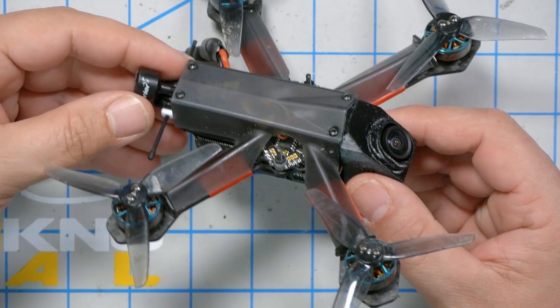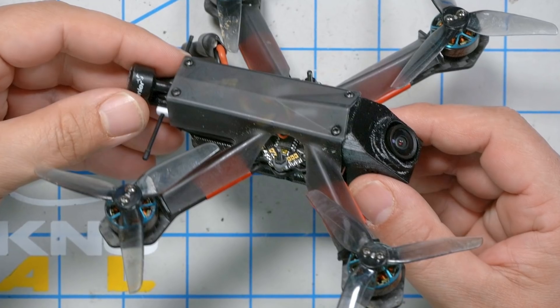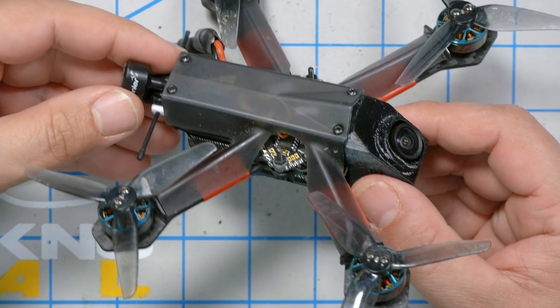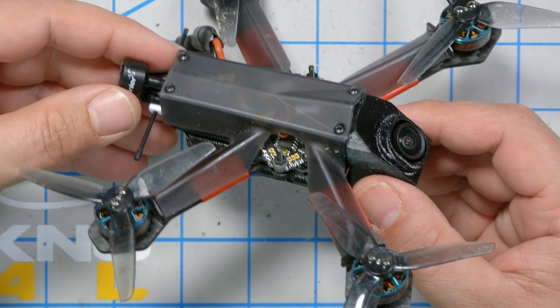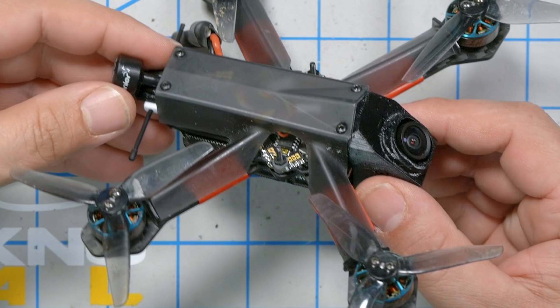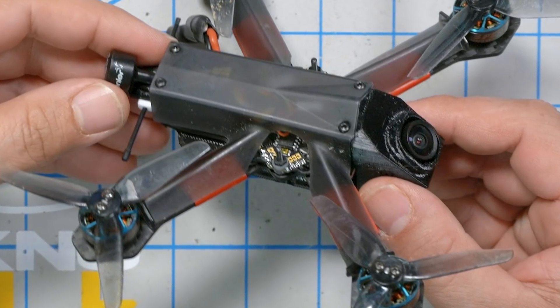The product you're going to see me working with in this video, the 533 Tiny Trainer, was sent to me by FPV Crate. I did not purchase it. No one else has had any editorial input into this video, and I have not received any money or other compensation other than the quad itself. This isn't really a review.